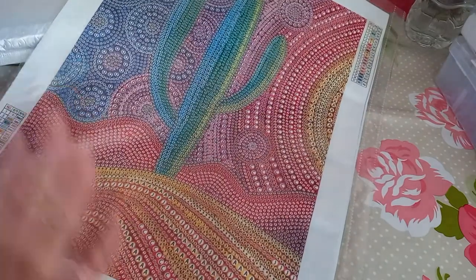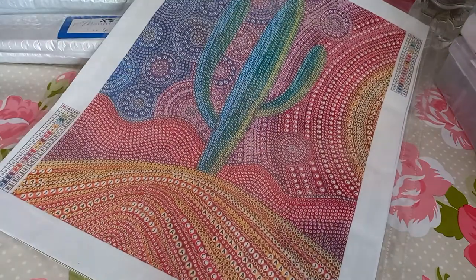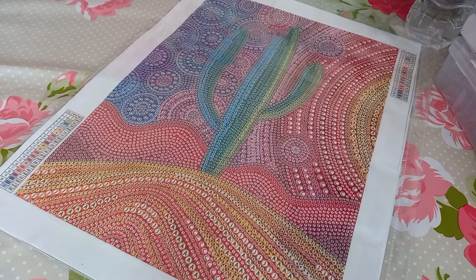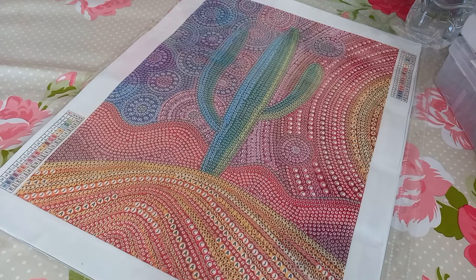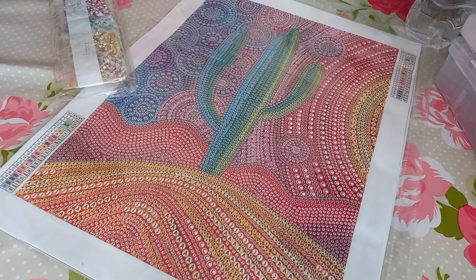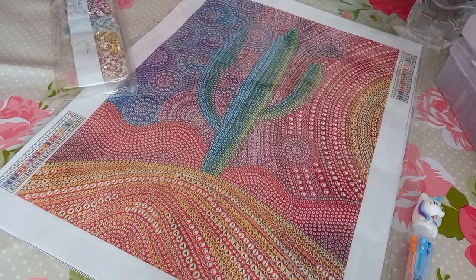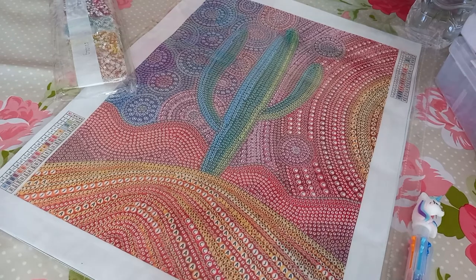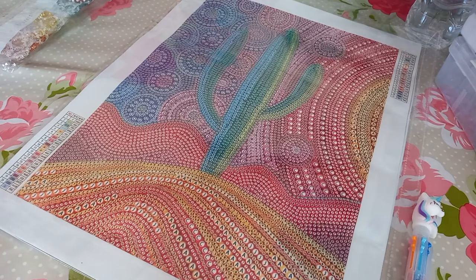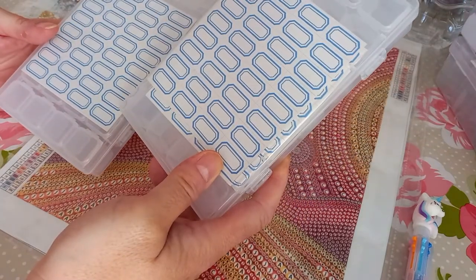I'm going to start with this lovely cactus bubble-shaped one. I did try to do one the other day but unfortunately somebody walked in and ruined it, so I couldn't put that up. Right, I'm going to choose 21 colors on this one. I'll get my little handy unicorn pen. I think I may try these smaller containers - I haven't tried these ones yet. Shall we give them a whirl?